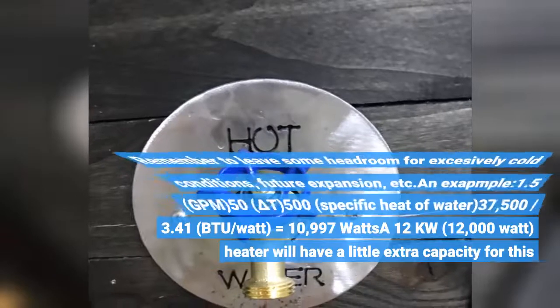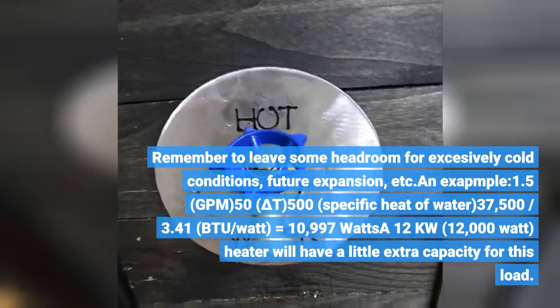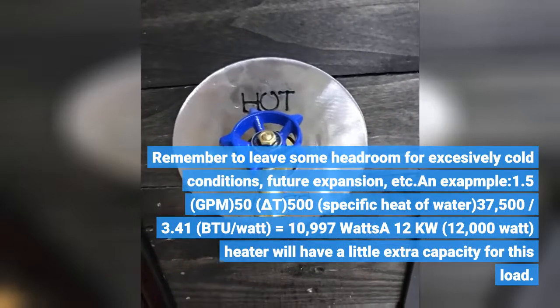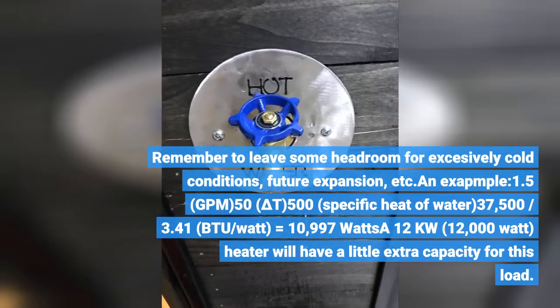Remember to leave some headroom for excessively cold conditions, future expansion, etc. Example: 1.5 GPM × 50°F ΔT × 500 (specific heat of water) = 37,500 BTU. Divided by 3.41 BTU/watt equals approximately 10,997 watts. At 12kW (12,000 watts), the heater will have a little extra capacity for this load.